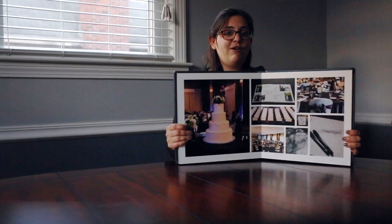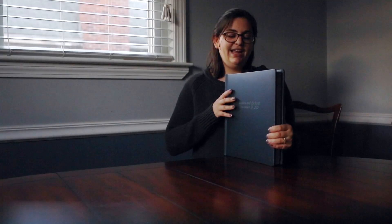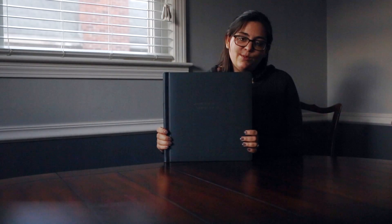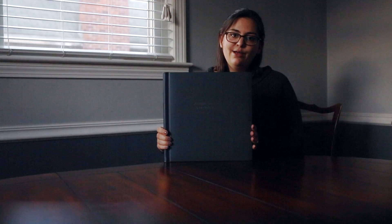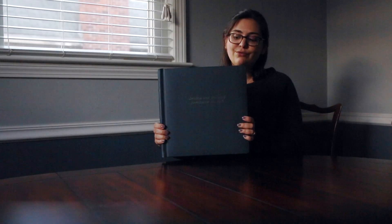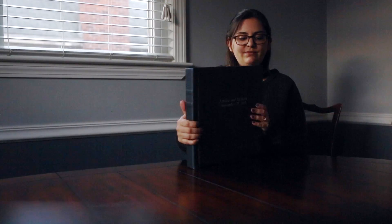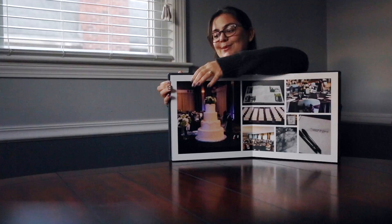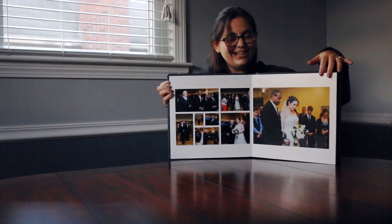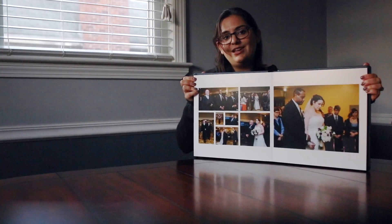This is a 12 by 12 album, and I also make albums in a 10 by 10 size. It's a bit smaller, but both sizes are really substantial, really sturdy beautiful books with beautiful binding. They also feature these beautiful tucked corners and thick cardstock pages that really come out nicely.